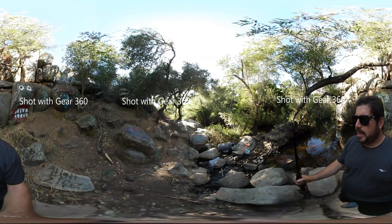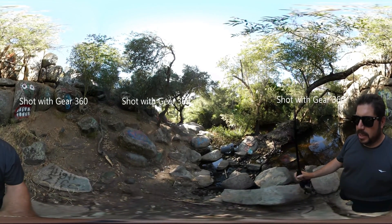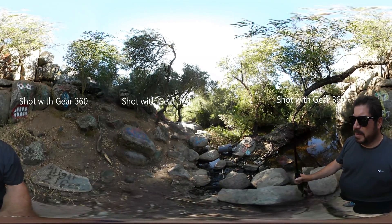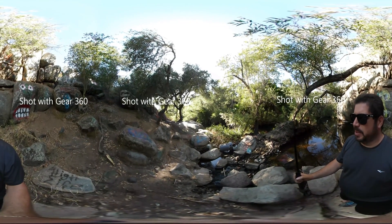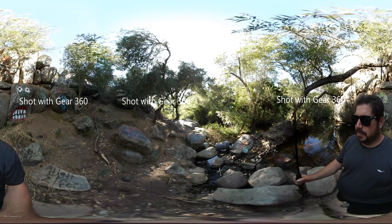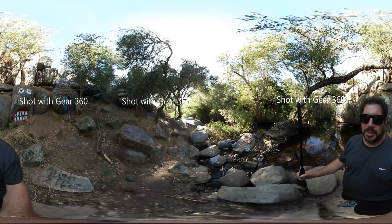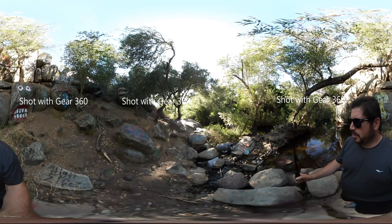Another thing I like about the Gear is that it has expandable storage and a swappable battery. I've had problems with both cameras running out of battery very quickly — after 30 or 40 minutes of shooting videos and photos these batteries seem to go dead. The Ricoh has a built-in battery that can't be replaced, only recharged, while the Gear does have a battery you can swap out. I haven't yet picked up an additional battery, but it's something I'll be looking into.